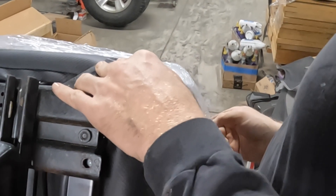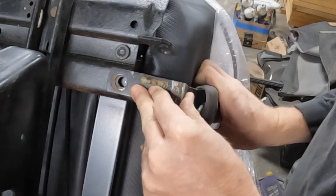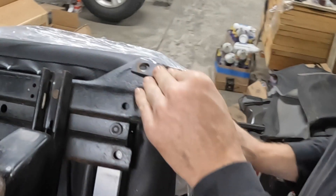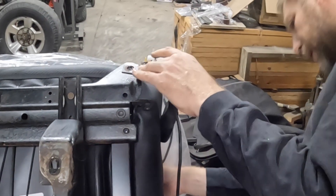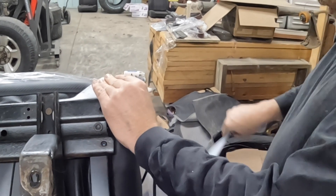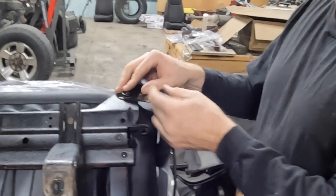Ninety degrees may have been a bit too much — just a little more than I actually wanted. This is the position we're going to try first, so we'll set that there. Then I need the strap from the harness — like so. And now I need a bolt.